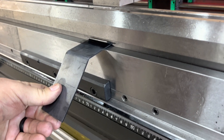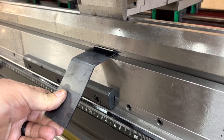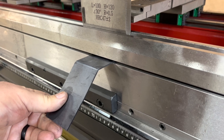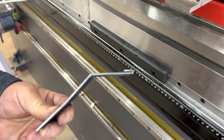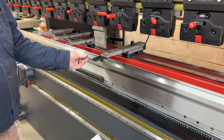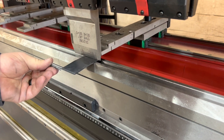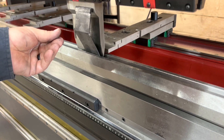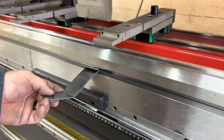I think we're over-bending on the first stroke. Even though it came out more open this time, it's still this side, so we'll modify it.